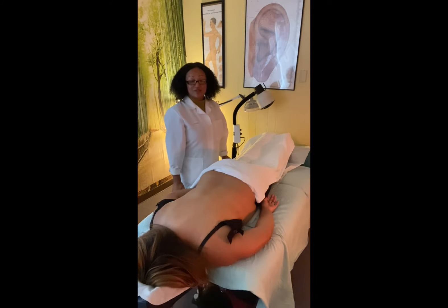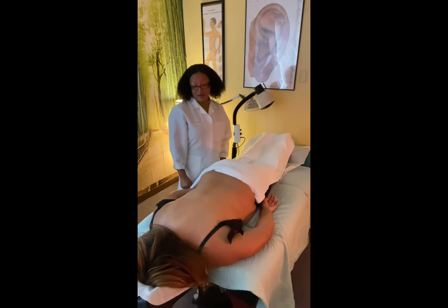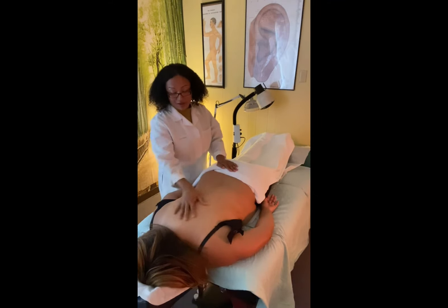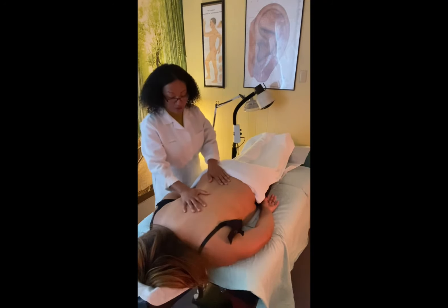Hello, my name is Kazania with Natural and Kazania Acupuncture and Wellness Center, and today I would like to demonstrate cupping. This is something that we use for patients who are experiencing pain. Today this patient is experiencing pain or tight muscles in her lower back and upper back.